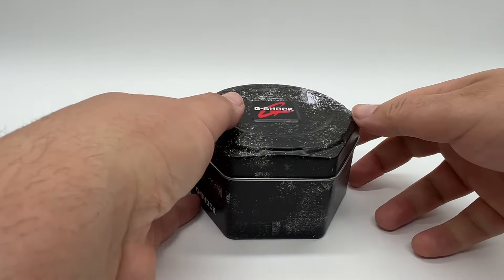This is the Casio G... Casioke is the nickname. This is the Casio G-Shock. I don't know the exact model number — it'll be in the title and on screen most likely. Let's go ahead and get it open.